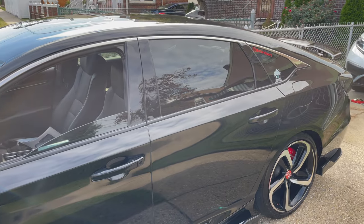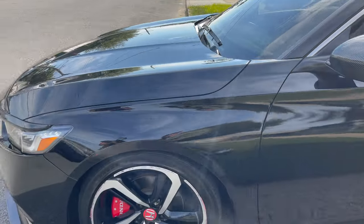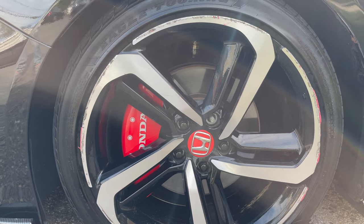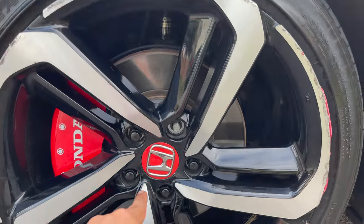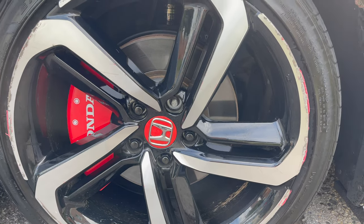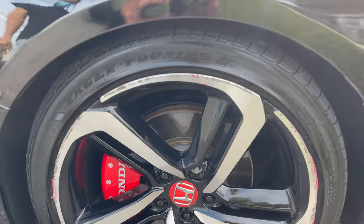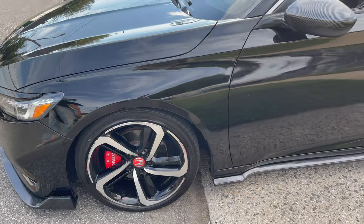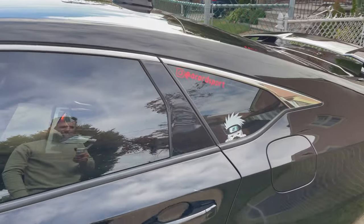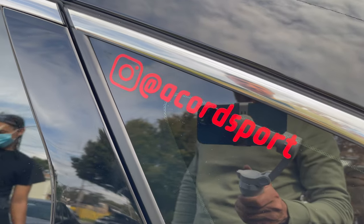Sorry guys, I might stop the video here and there because of a plane passing by every two minutes. Going forward, he's got the covers on the emblem, and caliper covers right there. These are painted — he did it himself. I really can't find the inlays for those but he painted those himself. Going forward, that's his Instagram — make sure you follow him or DM him if you have any questions on his Accord.